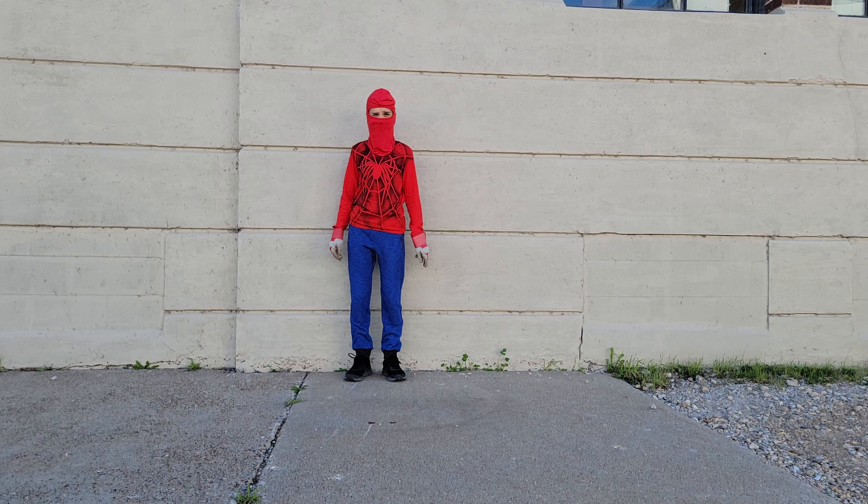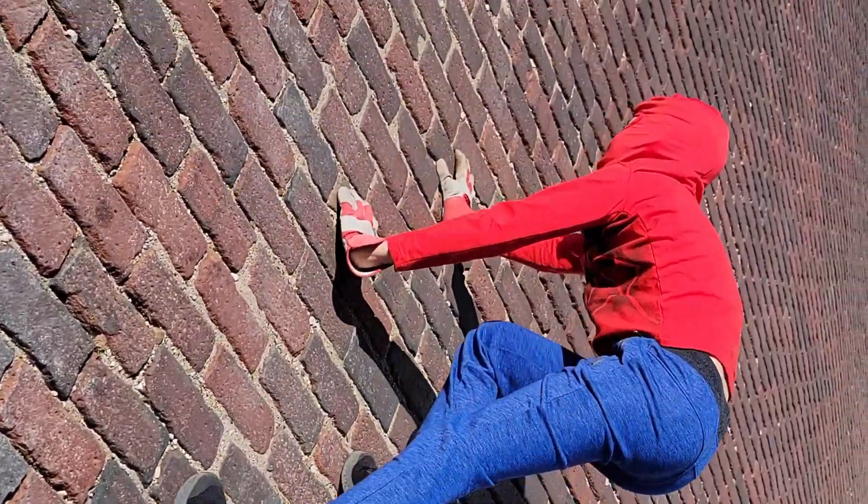Now for the complete costume, all you need to do is add some blue pants, sneakers, red gloves, and a red balaclava ski mask. And there you go — you'll be climbing the walls in no time. Thank you for watching. Check out the Steampunk Miner costume for more cosplay builds. I'll talk to y'all later.